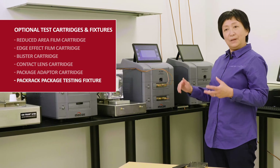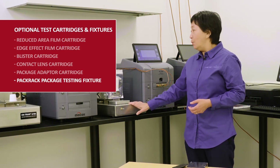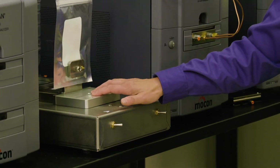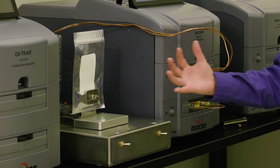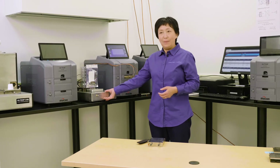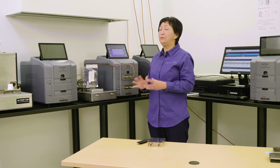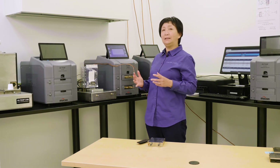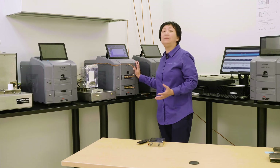Another specially designed fixture is called a pack rack. It accommodates a wide variety of newly designed cartridges for different packages — pouches, bottles, trays, and more. You connect the pack rack with copper tubing, enabling a wide variety of package testing. This really extends the capability of this film testing instrument to unlimited applications.